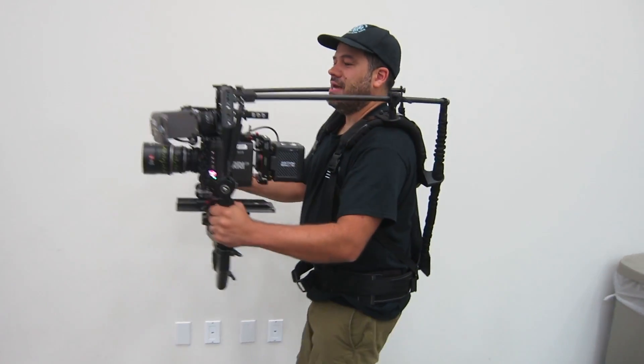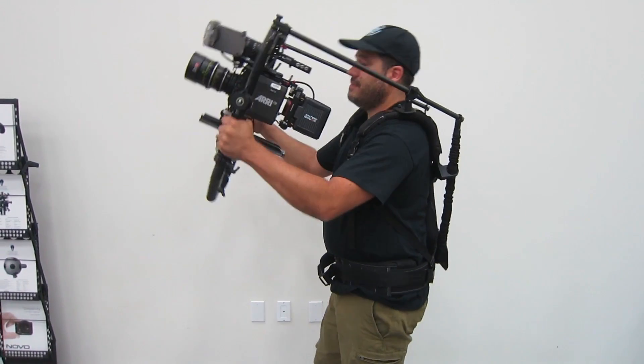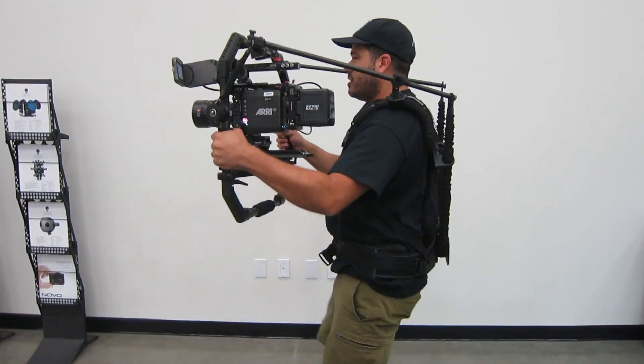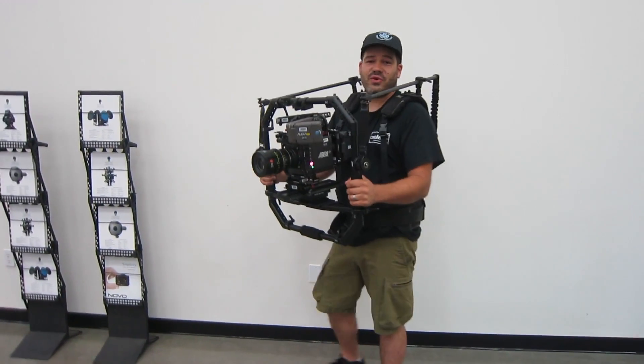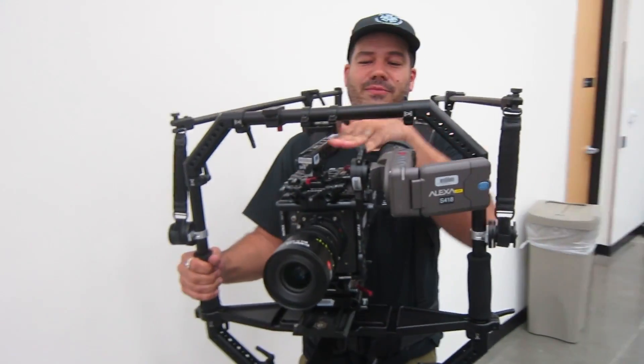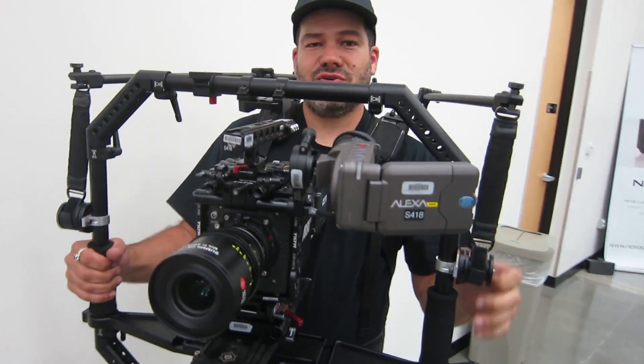Everything you would be doing in a fight scene — down here, you can crouch, you can come up, you can move quickly. Things you can't do on a gimbal. And by using the same system that you would have a gimbal plugged into, now you can do handheld.